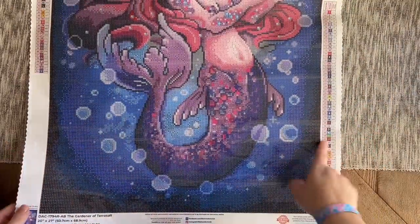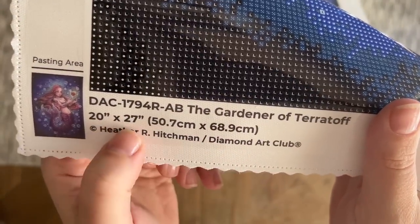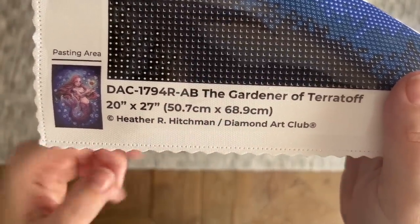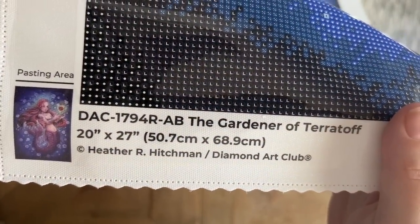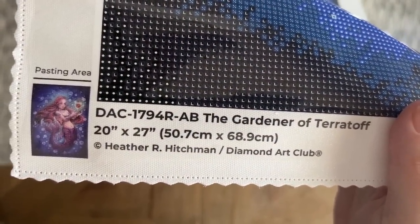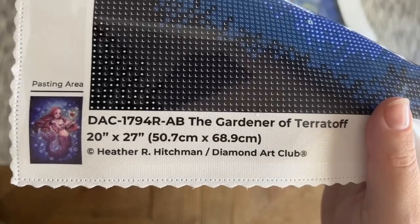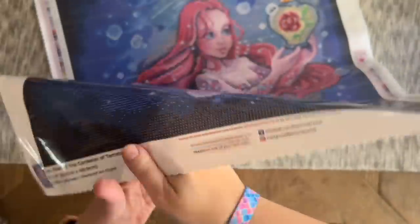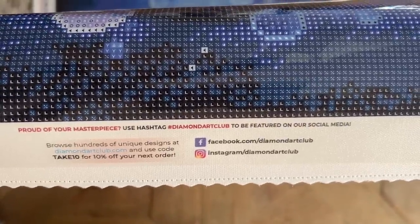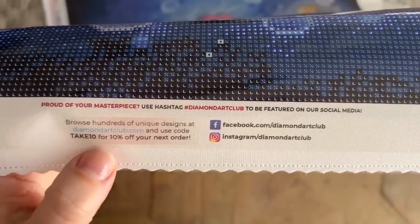Up at the top left there's a legend, and the same legend is at the bottom right. At the bottom left we have a thumbnail of the original artwork, the title, the size — 20 by 27 inches or 50.7 by 68.9 centimeters — and copyright information: Heather R. Hitchman and Diamond Art Club. This means she's given permission for the use of her artwork and is being fairly compensated. Art theft is unfortunately very common in the crafting community, so I'm all about supporting companies that do right by artists. There's also info about Diamond Art Club's socials, and — of course — another discount code.